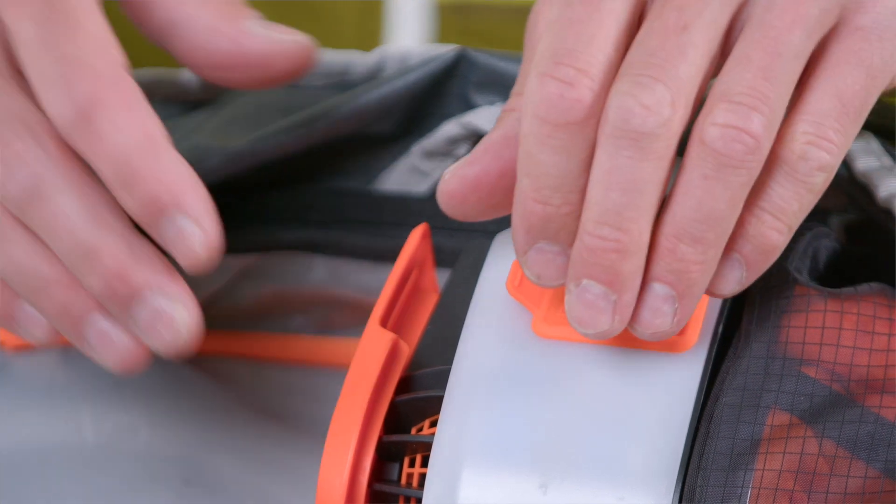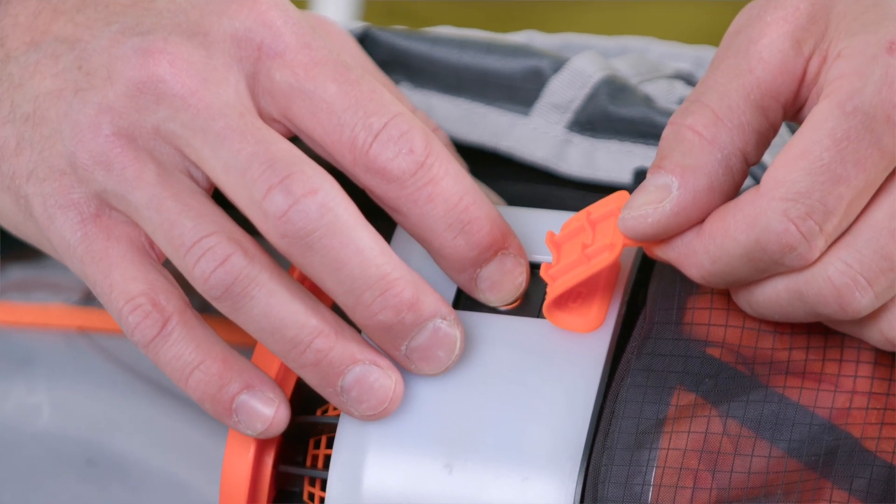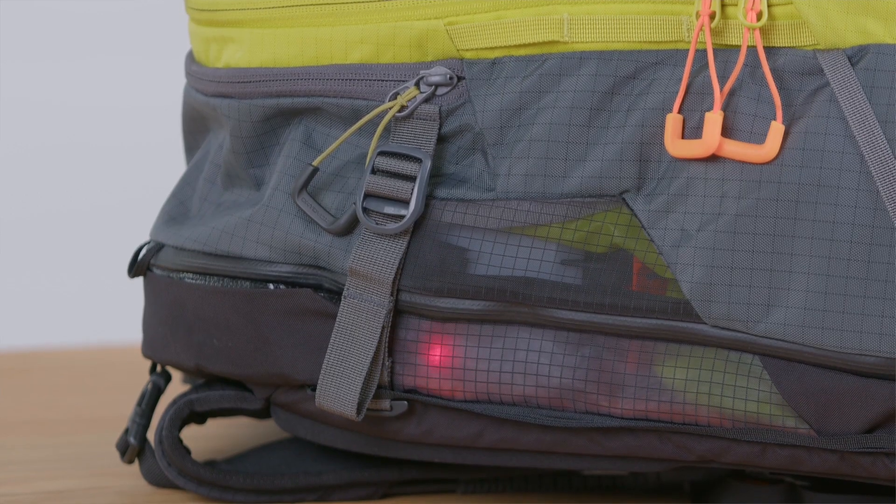The Lytric system can be switched on and off via the system box inside the backpack. To do this, hold down the on-off button for at least 2 seconds. Immediately after you switch it on, the LED display will flash red, yellow, and green in sequence.